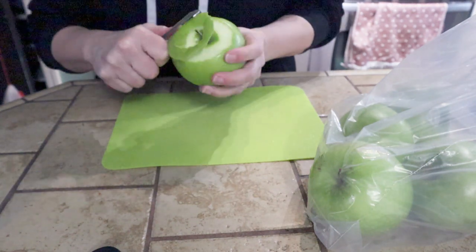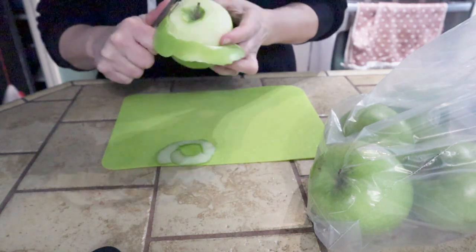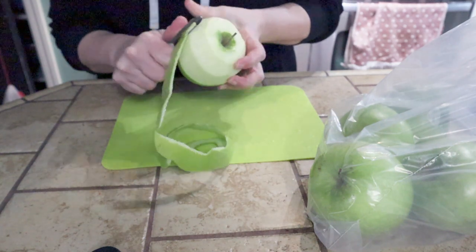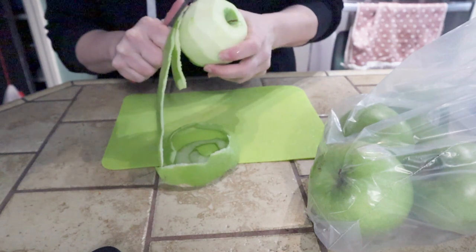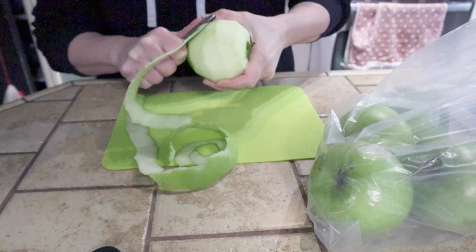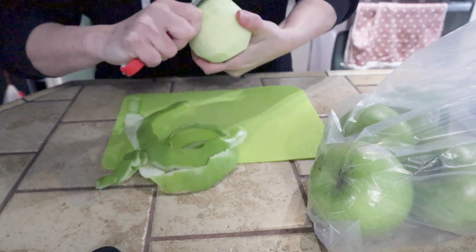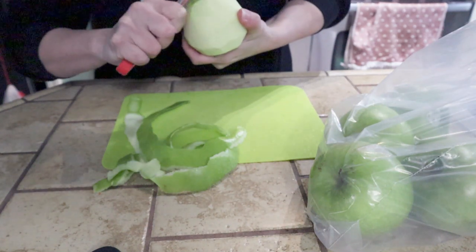I'm going with Granny Smith — I think we'll need that tartness. The recipe says five medium apples, but I couldn't find medium apples at my store; they were either the small lunchbox size or these gigantic ones. I went with the big ones and we'll see how many I need. You want to make sure you peel them and then thinly slice them — if you slice them thin they'll cook a little faster. Try to get even slices so they all cook about the same amount of time.